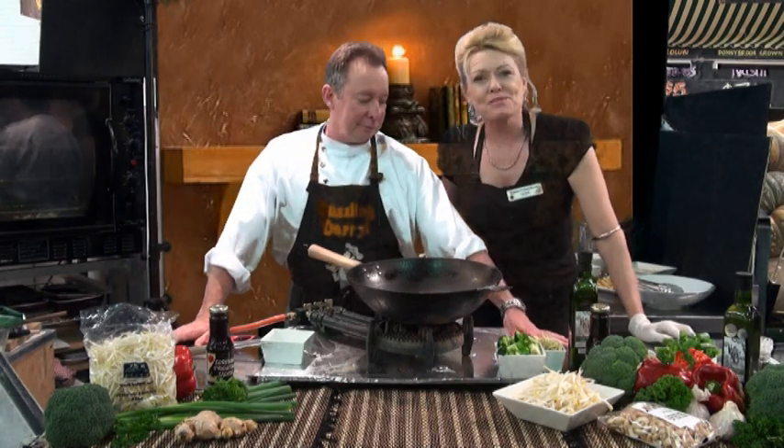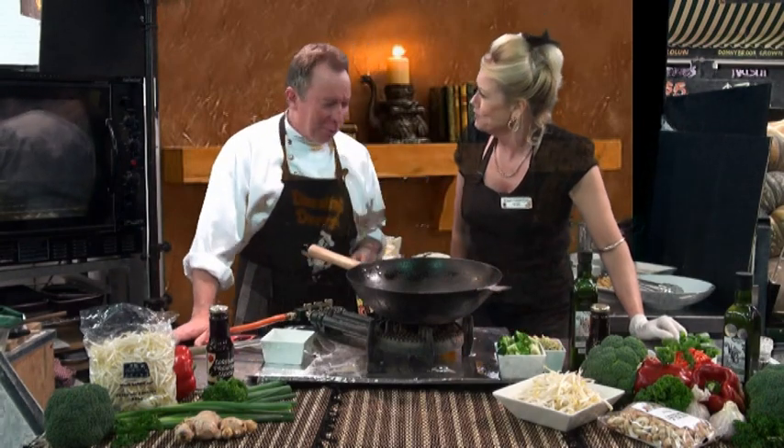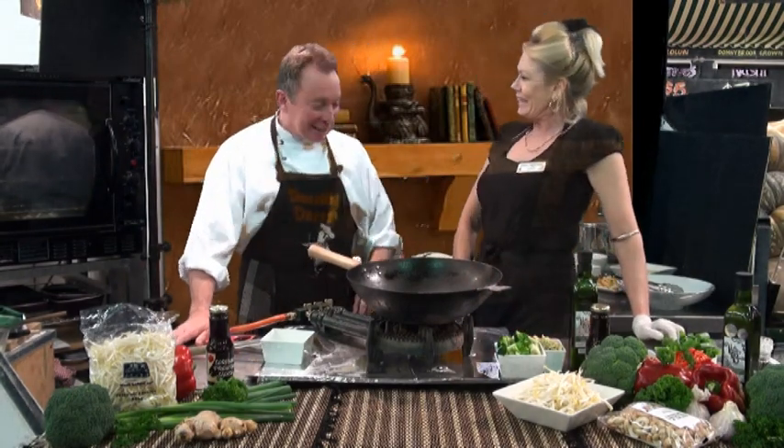Hi, I'm Dazzling Daryl from Bunbury Farmers Market, where we have extreme value and extreme freshness. And I'm Terrific Terri. Wox Wong, Daryl. That's my dish today, Terri. Yes, it's my Wox Wong Broccoli Stir Fry. Wox Wong Broccoli Stir Fry. That's right.